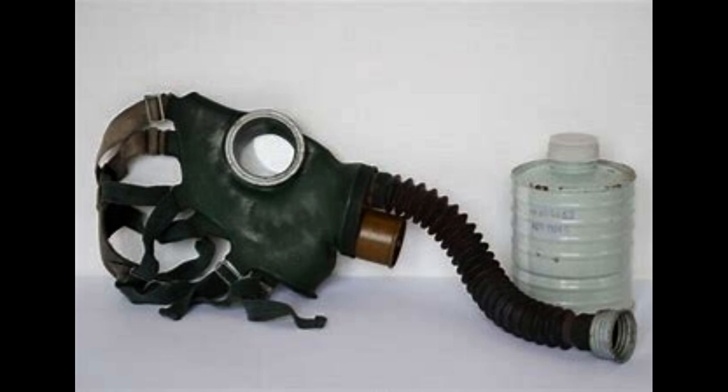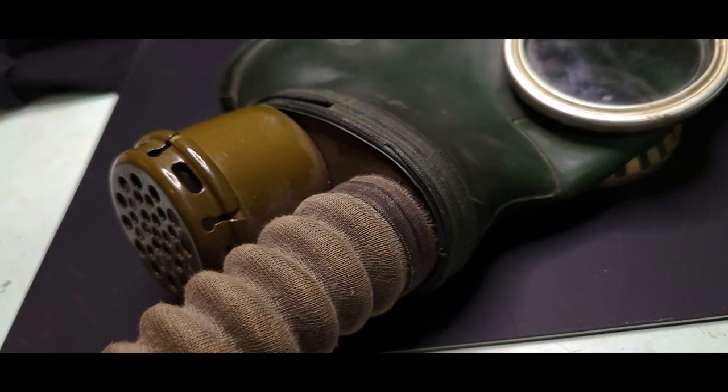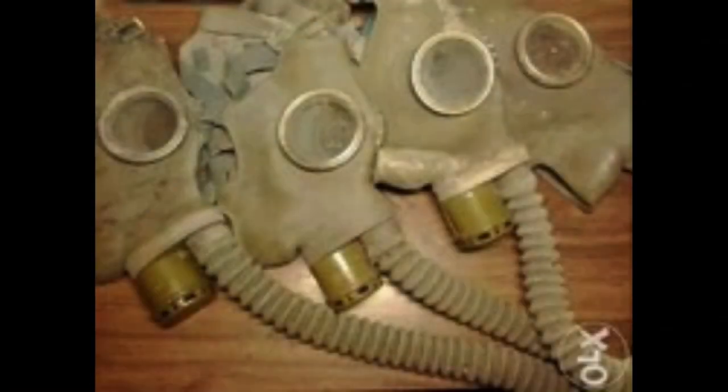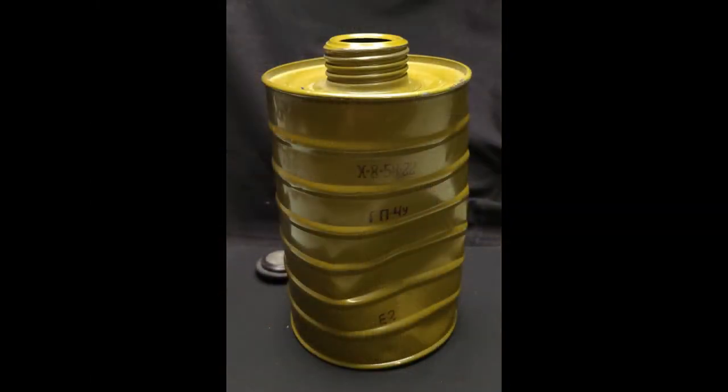The only difference between the GP-4 and the GP-4U is the hose. The 4U has a longer cloth covered rubber hose instead of the short black one. The GP-4U is the more common of the two. The masks are made out of green rubber, but there is a relatively rare gray rubber version. The mask uses the coffee can style of filter that screws on to the end of the rubber hose.